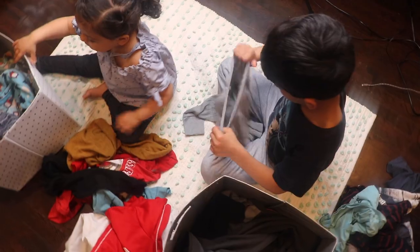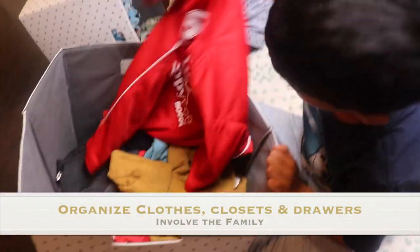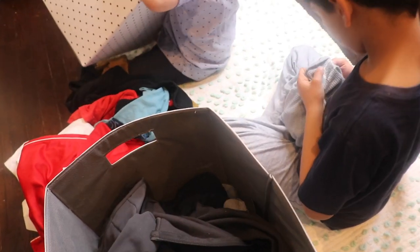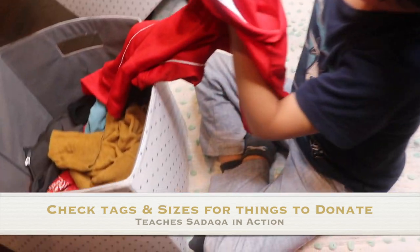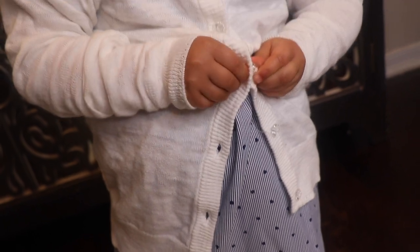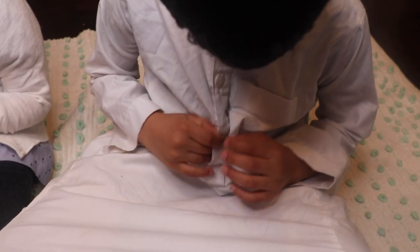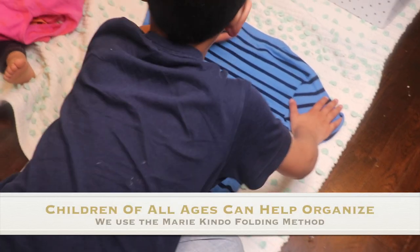Something that can be super frustrating and unnecessarily difficult is having a disorganized space while you're fasting. When things are cluttered all around me, my mind feels cluttered as well. So get your family into it — get them organized. Every year, I have my children go through their clothes, check their tags, see what fits and what doesn't. The things that don't fit, we gift them to someone else who can use them better. This is also good for sadaqa — sadaqa in action during Ramadan. We tend to use the Marie Kondo method of organizing and folding in our house.